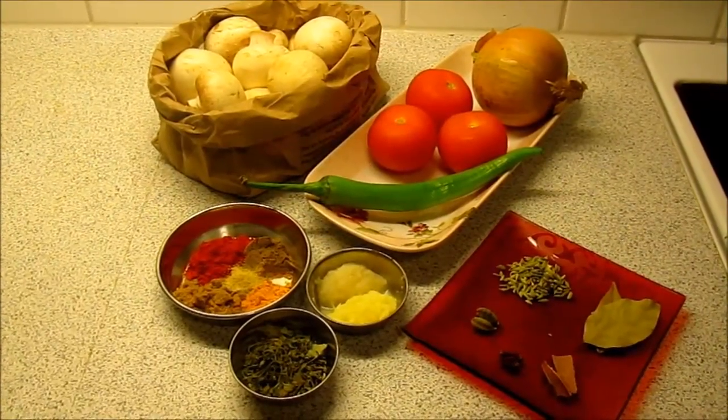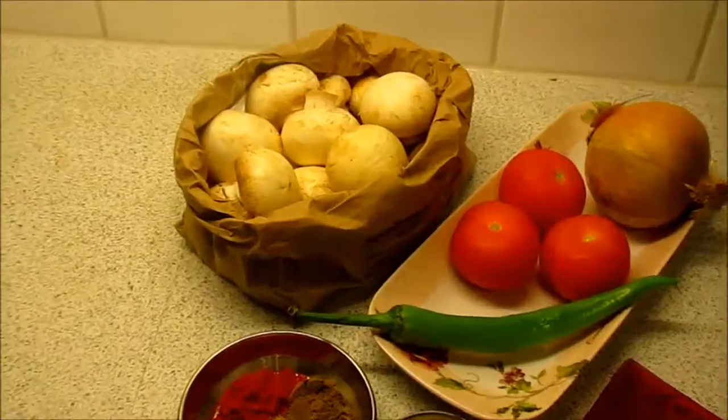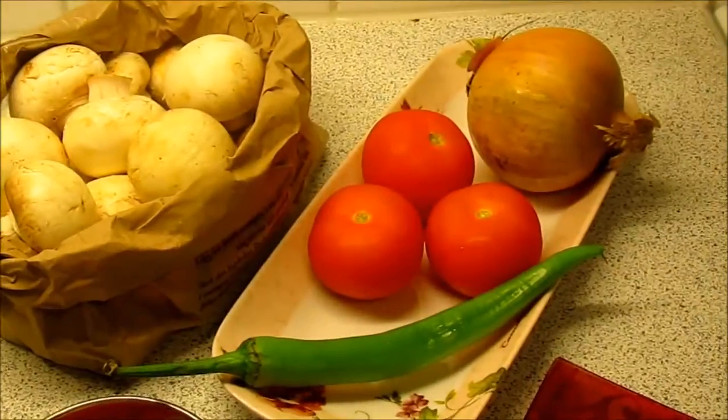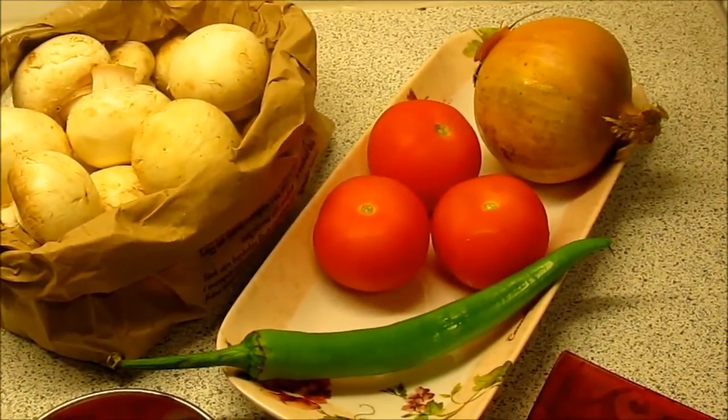Here I have white button mushrooms, maybe 15 to 20 in number and they are pretty big in size. Then you will need 1 onion, 3 small size tomatoes, and 1 green pepper.